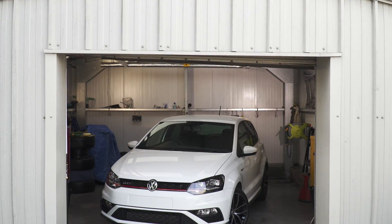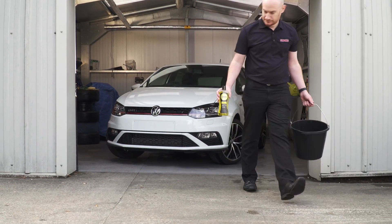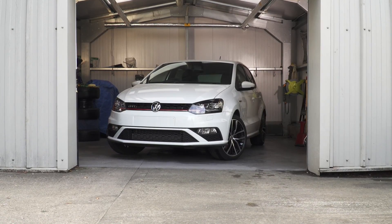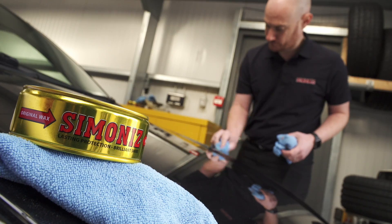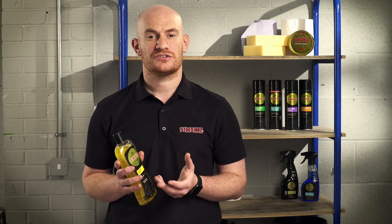Using a 2-in-1 product like Simonize Shampoo and Wax not only provides great cleaning properties, but will help to keep your car looking cleaner for longer. For protection that can last up to 12 months, use Simonize Original Wax straight after cleaning. But if you're short on time, I'd recommend Simonize Carnauba Speed Wax.